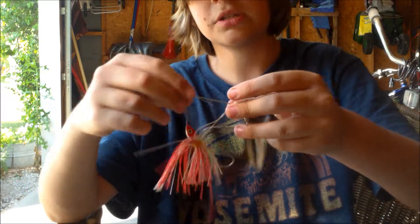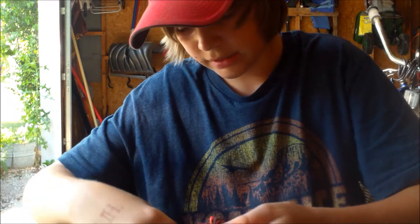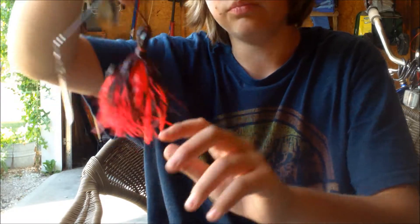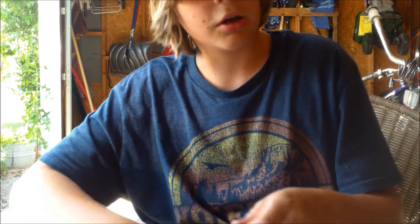On to my spinner baits — I got my red and white tail from Walmart. I have an old, dark red, light pink sort of one with Colorado blades.